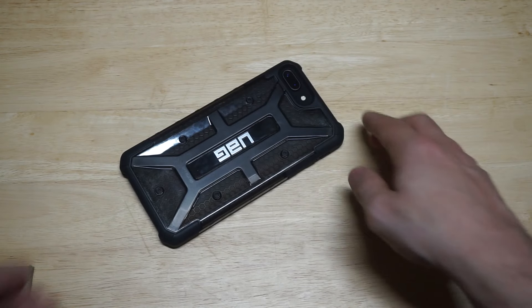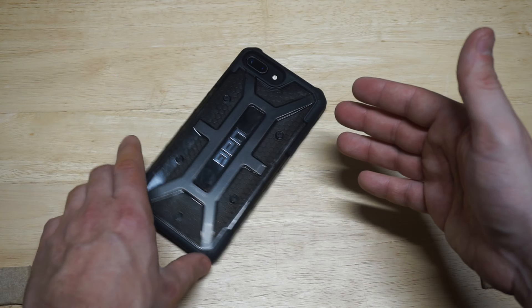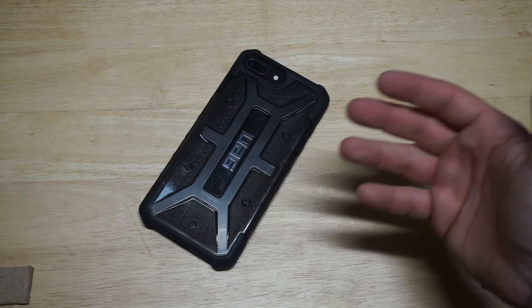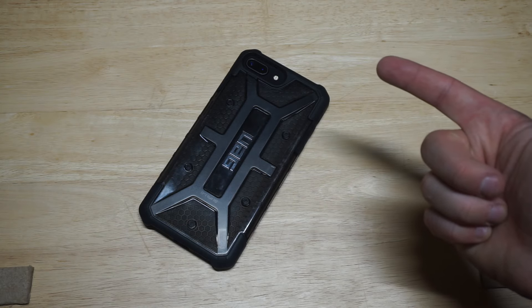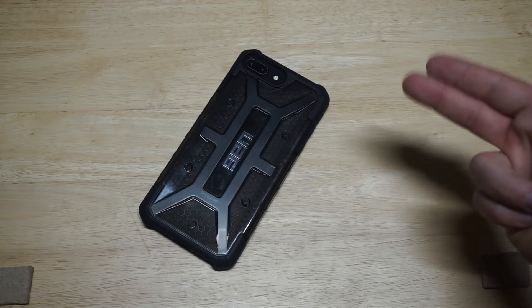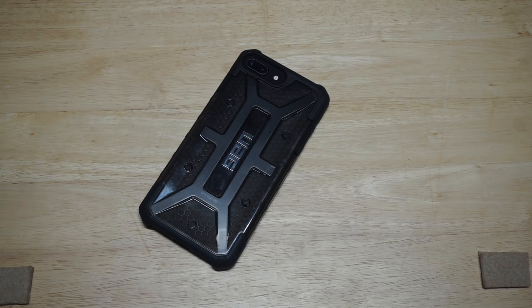I think you get the best of both worlds with this case — a really nice design combined with the protection aspect, and it's also lightweight, not a super heavy case at all. In my opinion this case is a big win. I like the fact that they have a lot of colors, the price point is fine, it's definitely a higher end case, and you get really good protection plus great style. This is just a really slick looking case.